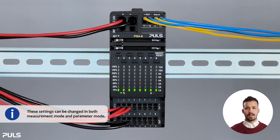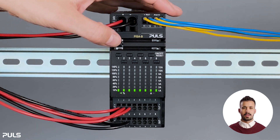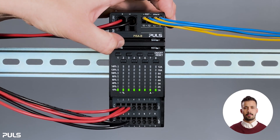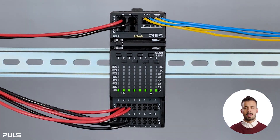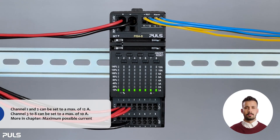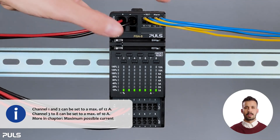Remember that you can change these settings regardless of whether you are in measurement mode or parameter mode. To adjust the set current, just press and hold the set button for at least one second. You'll notice the green LED with the letter A starts flashing. Simply press the button to adjust the current — for example, you can set channel one and two to twelve amps.